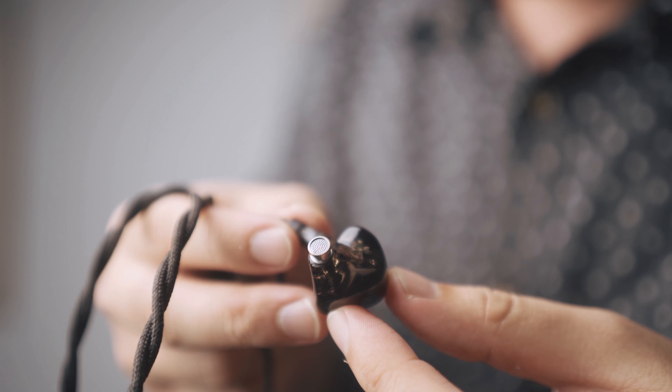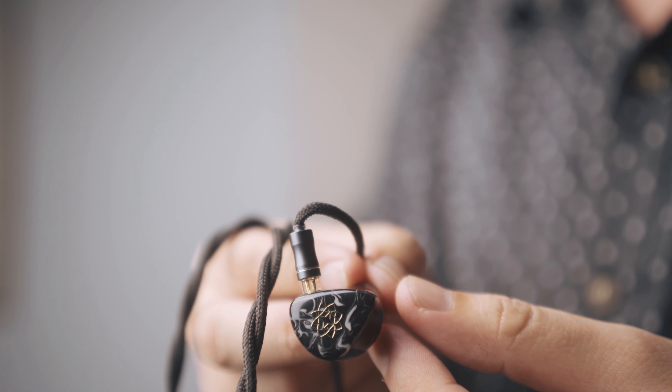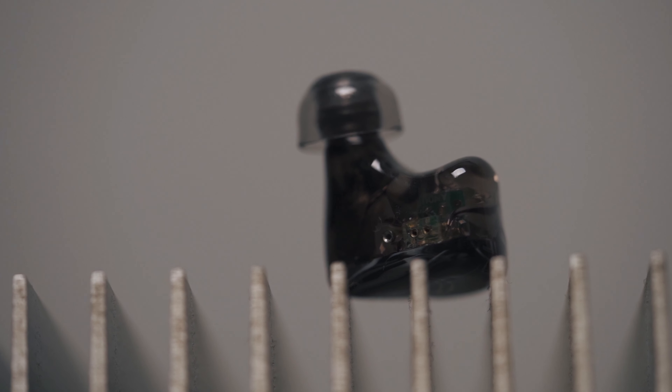The Bravery comes in a very nice smoke chassis that is paired with a swirly-wirly black and white faceplate. Every time I look at it, it reminds me of Oreos. Underneath the hood, the Bravery has 4 balanced armatures. The Bravery also has a flush 2-pin connection which I find to be a really nice touch. A flush 2-pin allows you to roll your cables — you can literally put any cables on them as long as they are 2-pin.